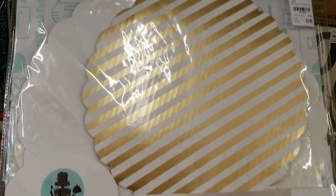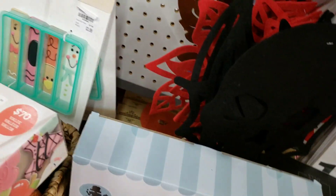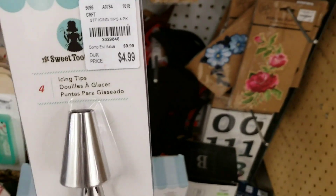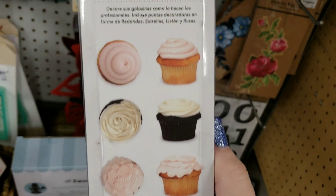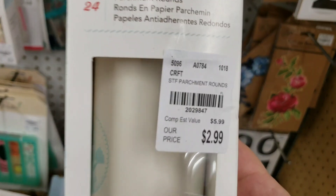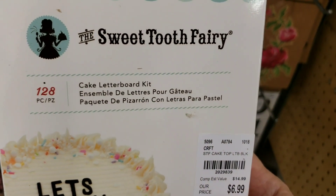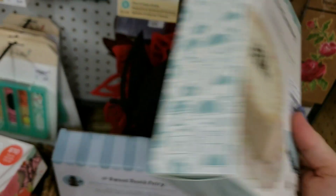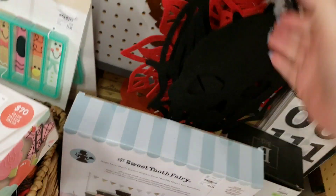They have the cardboard serving platters, and you get three in here — that's a really good deal. We have the icing tips. We have an icing bag. This is a Cake Letter Board Kit. Here's your number. They have the flour and sugar shakers.